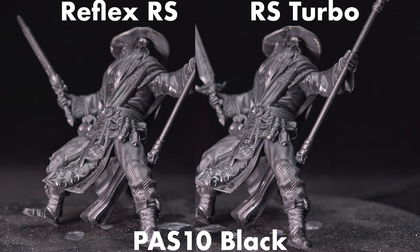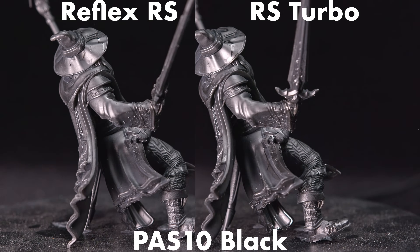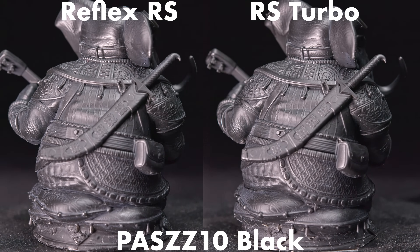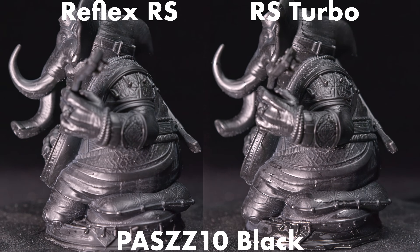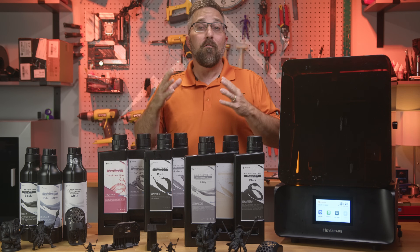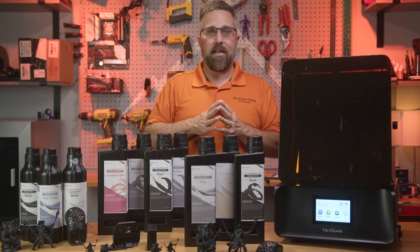With the miniatures, I couldn't see much of a difference — both sets looked essentially identical, which is what I expected. The PAS-10 resin is a low cost general purpose modeling resin designed for quickly and affordably printing models during the sculpting phase. On the original RS screen it's already pretty much at the limit of the detail it can capture, so the amber screen doesn't offer much improvement here. For final production work, though, Haygears makes a PAP-10 resin which can capture much finer detail.